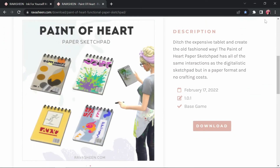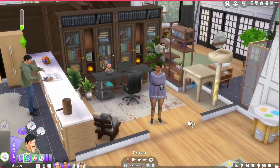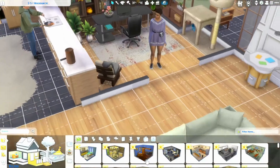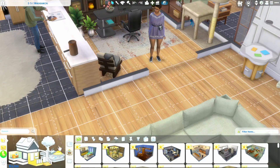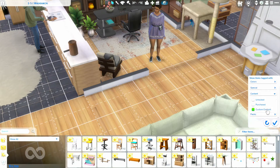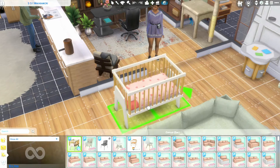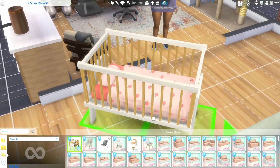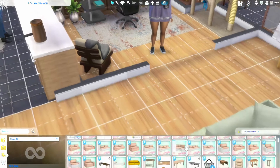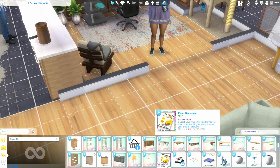We're going to pop into game and check out these mods. This is just my personal household that I've been playing off camera. You'll find both of these items right in build mode — I always go to 'show all' and filter to custom content. Oh, there's some CC I didn't know about in here — look at this peach bed! I just downloaded this stuff and haven't gotten to play with it yet. Okay, anyways, let's see.